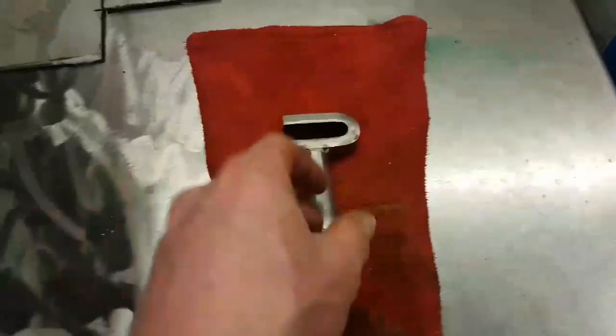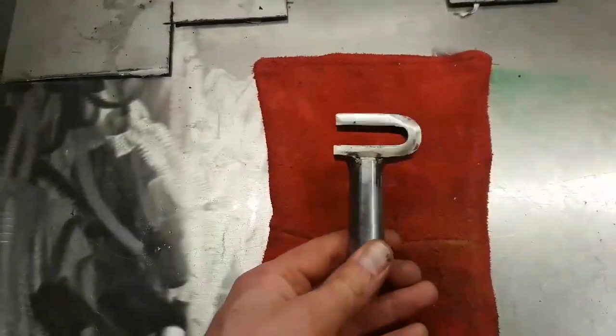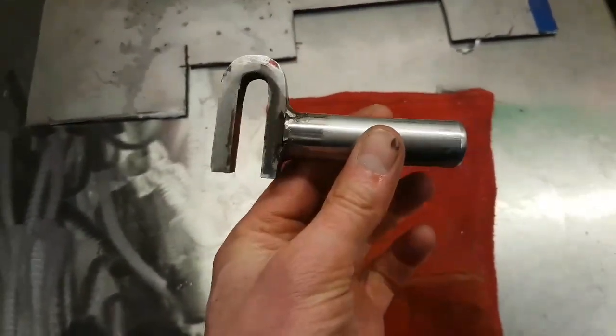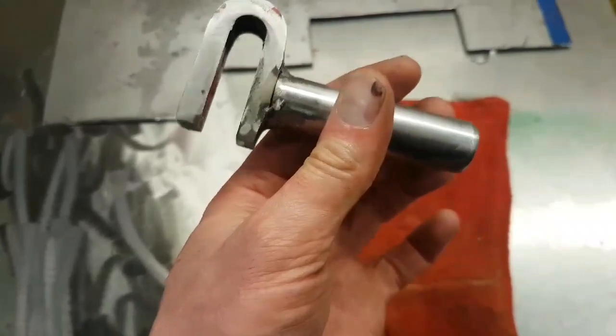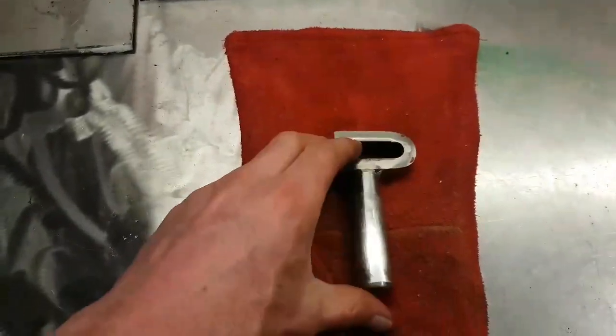So this is what we've ended up with. It's in a lot better condition than the old one - there's no pitting, nice clean shiny metal. This will give a good seal against the o-ring. The shaft may be fractionally shorter, but not that it's gonna matter. This piece sticks beneath the o-ring by about 10mm anyway, so I think that'll do it.